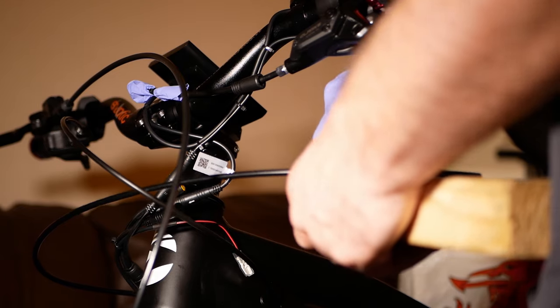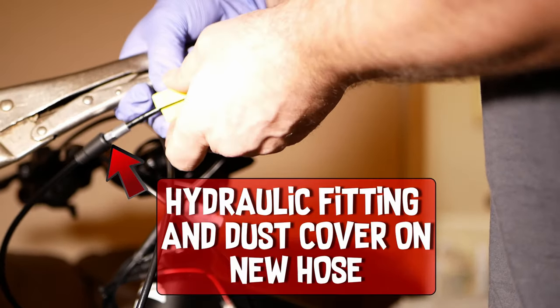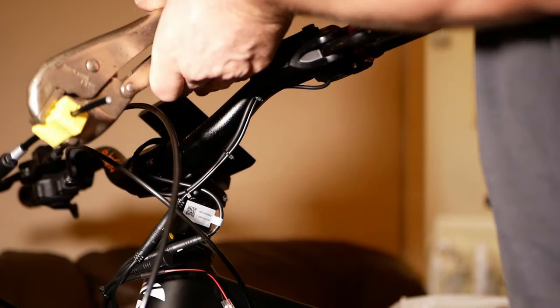Then it's the same process with the brake lever. Cut the hose to the right length, take out the old brake hose and put the hydraulic hose fitting and dust cover on, and then clamp it and push on the olive.